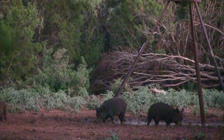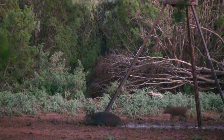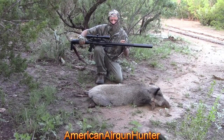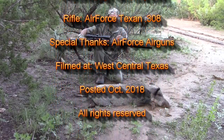I really enjoy shooting this rifle. I'll have more coming using my .308, .357, and .457 Air Force rifles and carbines. If you liked this video and would like to see more, let me know. Please give me a like and subscribe if you haven't already. Bye!